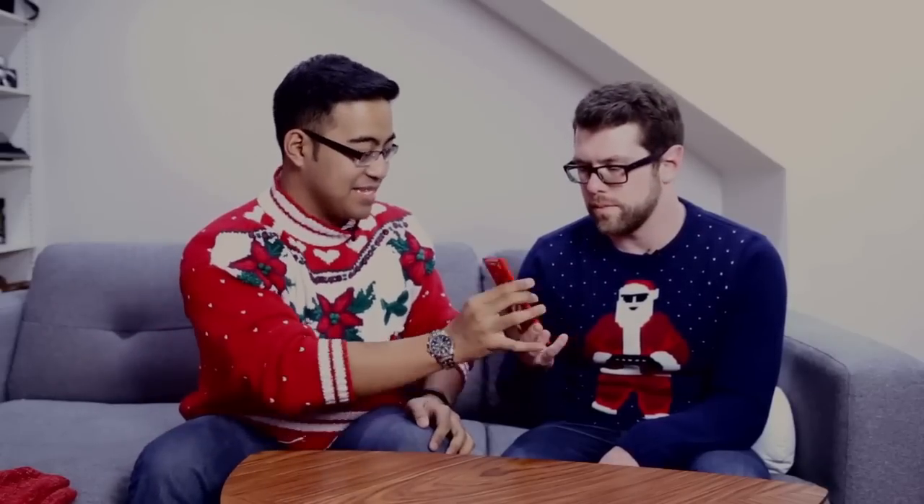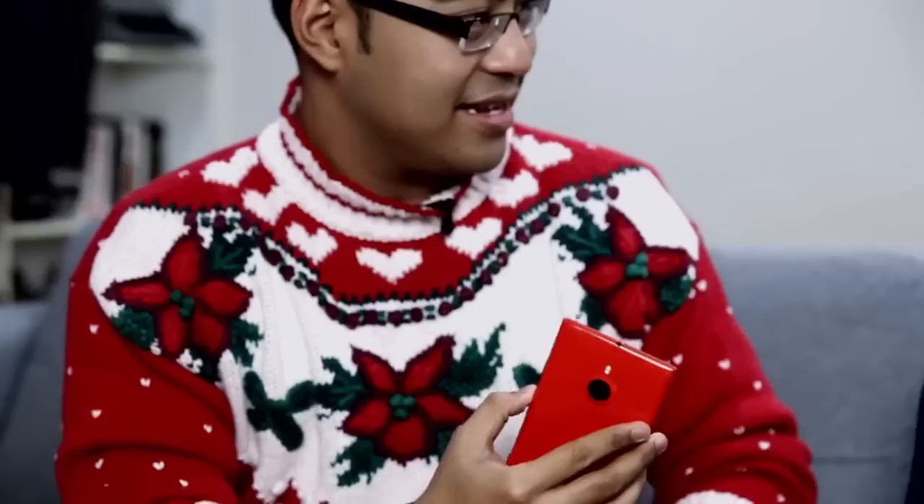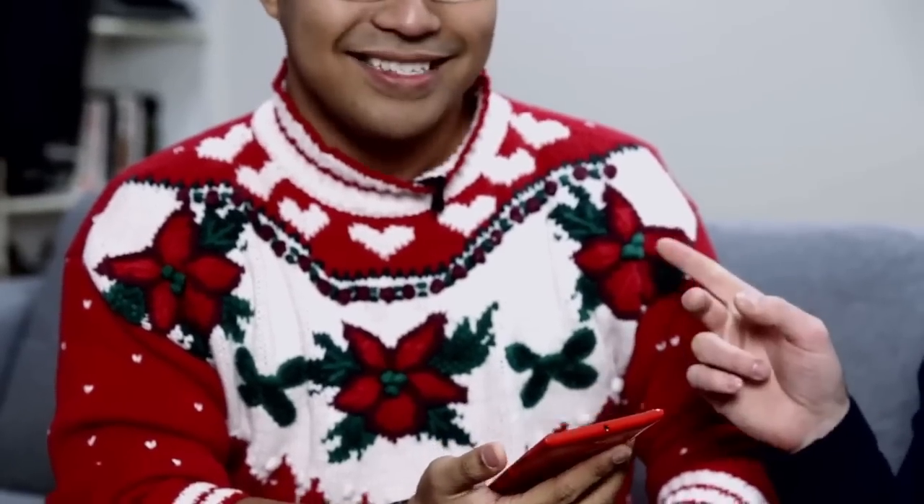I think we can both agree that it gains points because it happens to be the same color as my sweater, roughly. It does get points. Not really. There are no shoulder pads built into this, but there are in the sweater. So sweater wins there. Let's bring it home. I give this thing a pretty unequivocal fly.